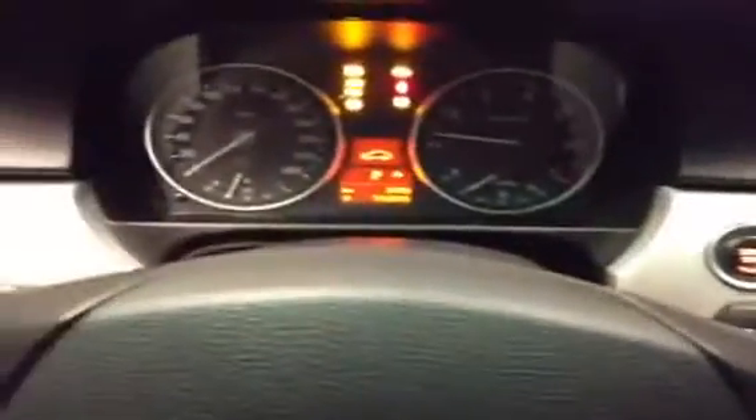The unit is a push-button start. The BMW key goes in here, which is kind of like just turning on the power. And then when you give it a press, that's how you start the engine — just like that.